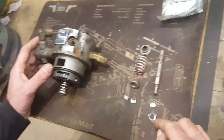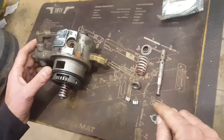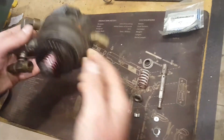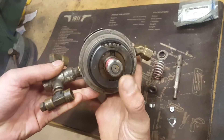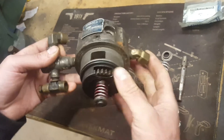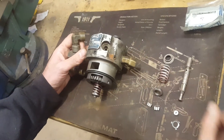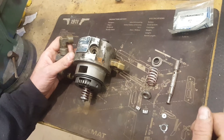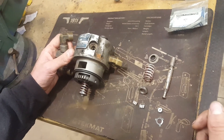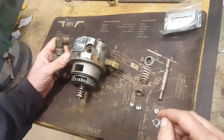The most common mode of failure on these is that this clip will either come off or break and drop the button off the end of your hydraulic head. When you lose that, you lose part of the stroke on the plunger or piston and you don't develop the full fuel pressure you need to pop the injectors. So that's the main failure mode.